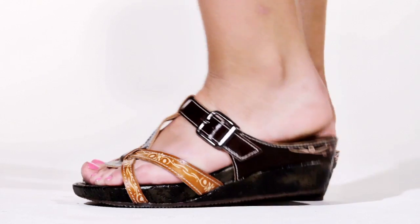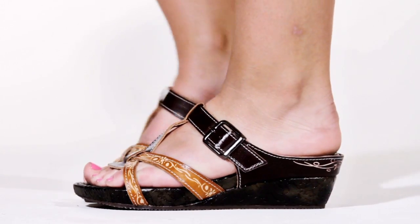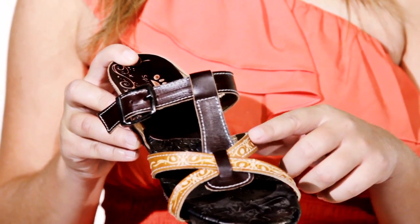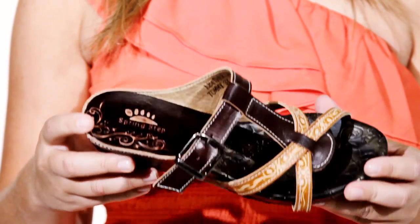Hi, I'm Ashley and this is the Tommy by Springstep. Step into the spunky T-strap leather sandal. Its hand-painted detail and bohemian chic design is casual, yet versatile enough for day to night wear.